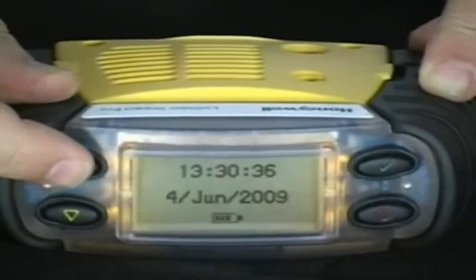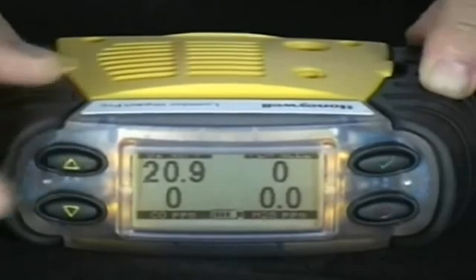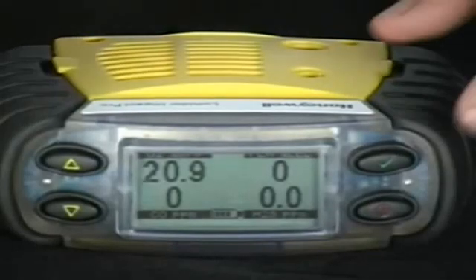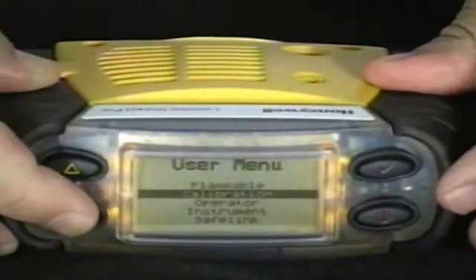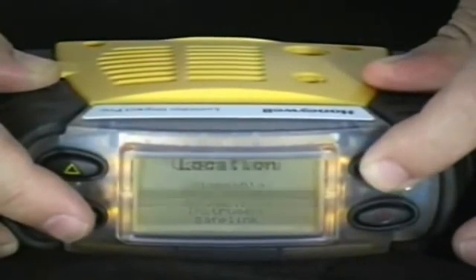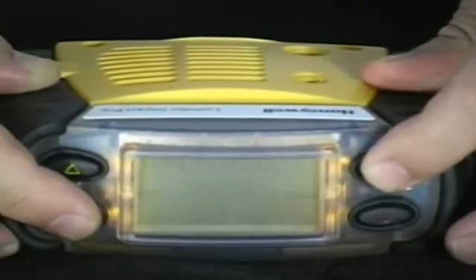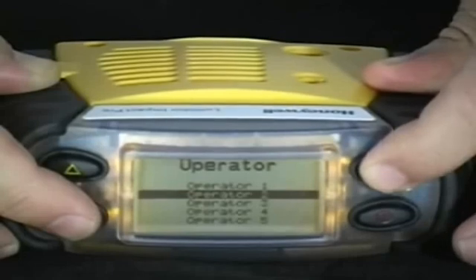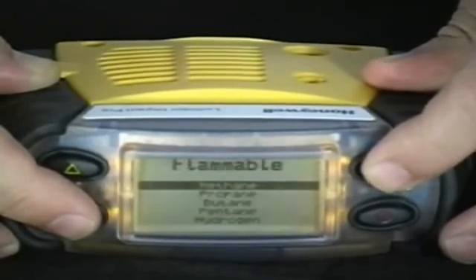You can also view time and date. User menu. To enter the user menu, press the green check mark button. Once in the user menu you can access the flammable library, calibrate the monitor, change operator and location, extract instrument information, as well as enter the safe link mode.